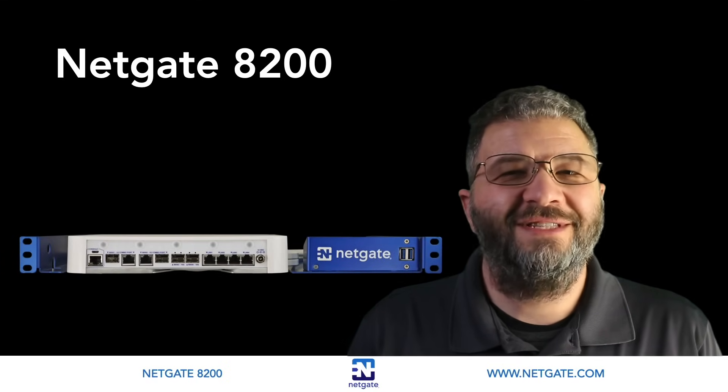Hi, this is JD with NetGate. Welcome to our latest installment of Inside the Box. Today I'd like to tell you about the latest addition to our family of NetGate appliances, the NetGate 8200.